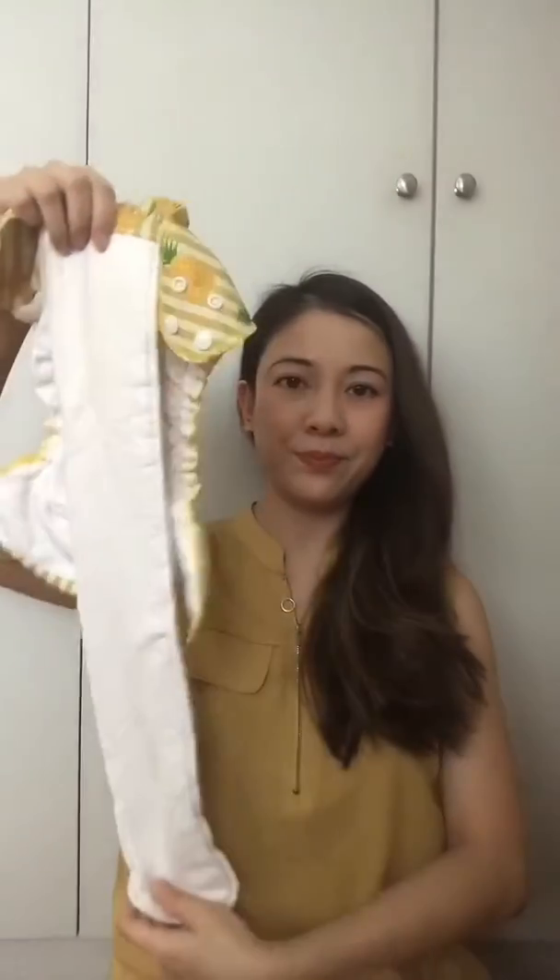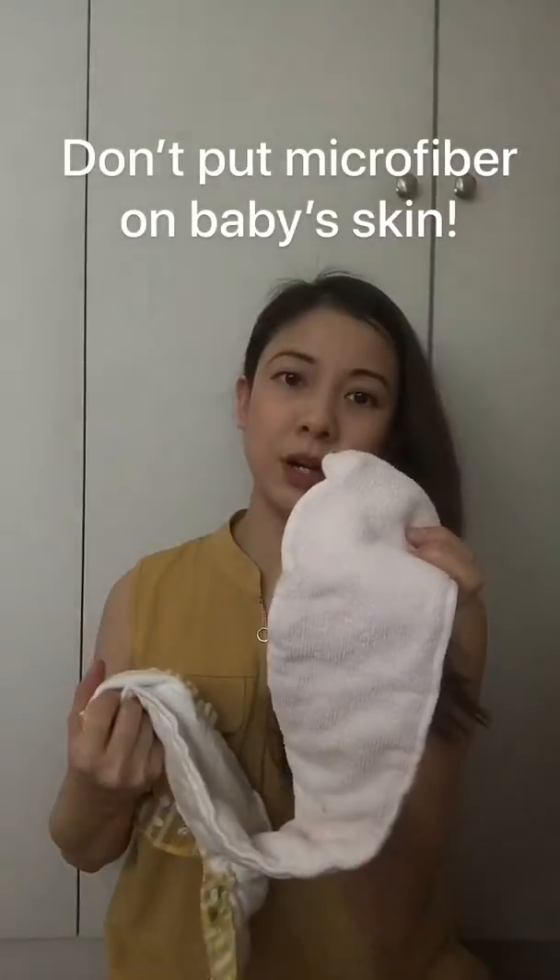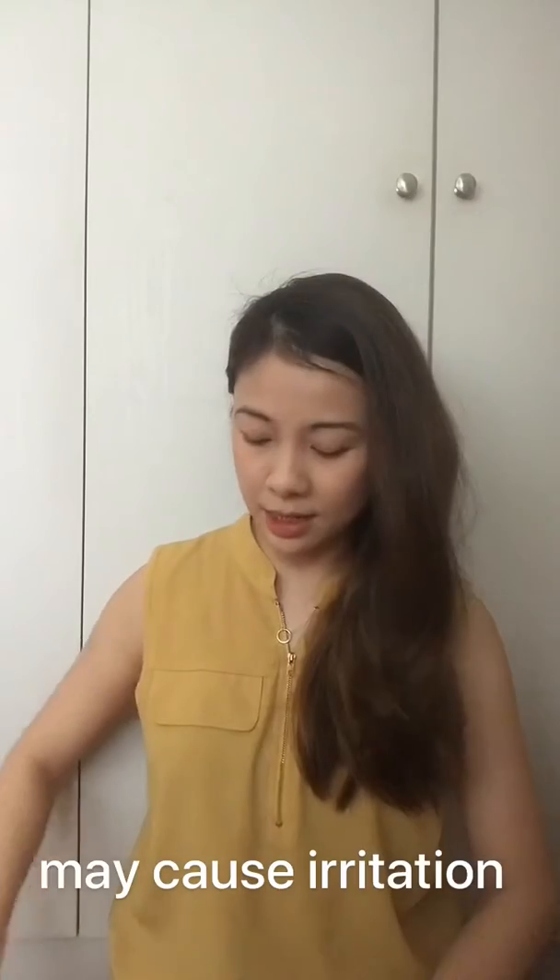There's another type of all-in-one diaper here that has a really long insert in it. This part is made of cotton and this part is microfiber. When you buy these diapers, make sure that the bamboo cotton is on the outside — the smoother side. Never put microfiber on your baby's bottom because it can cause irritation. These ones also take much longer to dry.